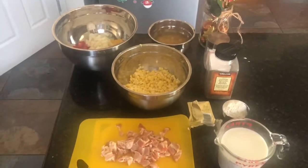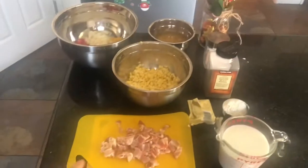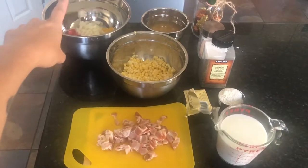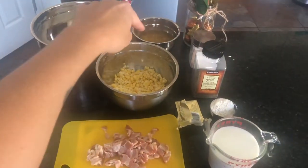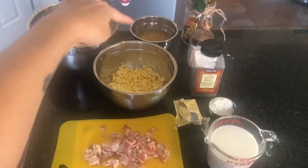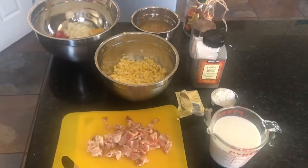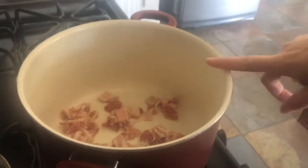Hi guys, today we're going to be making an easy summer corn chowder. Here are the items you're going to need: four strips of bacon, corn cut off five ears, one yellow bell pepper, one red bell pepper, half an onion, and a bunch of radishes. In the back corner I reserved a cup of corn and a cup of chicken broth because I'm going to blend that to make the thickener. Salt and pepper, butter, a quarter cup of flour, two cups of milk, and the chicken stock will be a total of four cups.